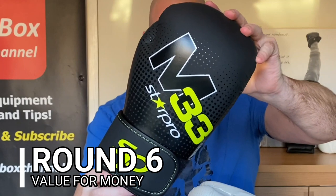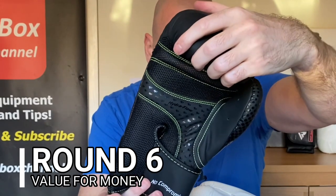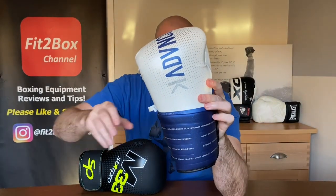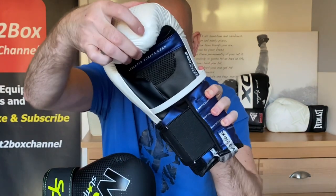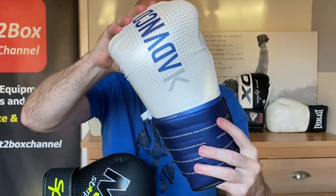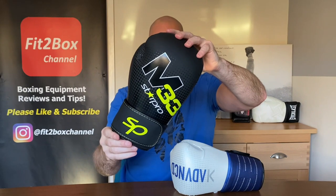Round 6: Value for money. The Star Pro M33 is Star Pro's top-line starter glove at £29.99, and I think that is great value. The OutShock BG500 Ergo is also great value given the effort and thought put into it — also at £29.99. But because of comfort, sparring performance, and bag performance, I'm going to favour the Star Pro M33.